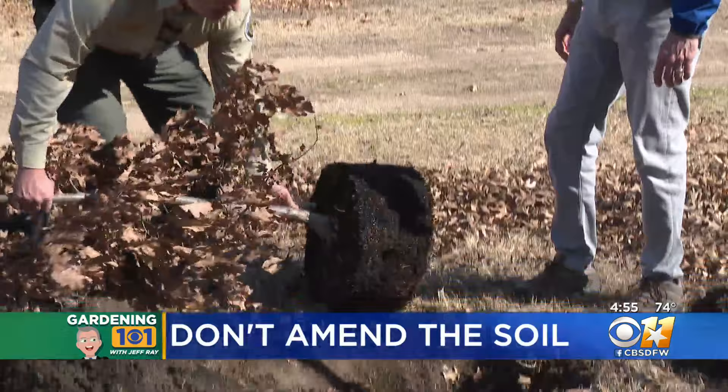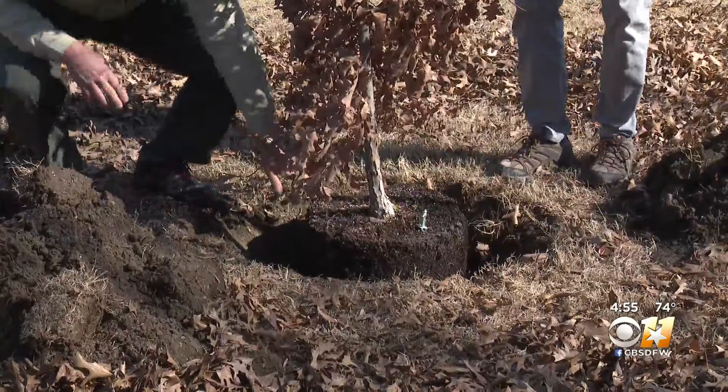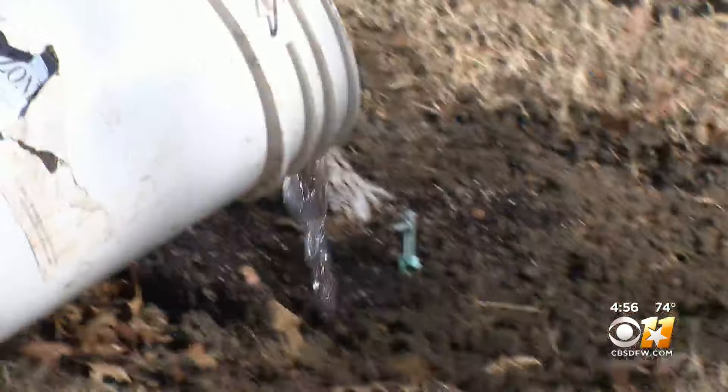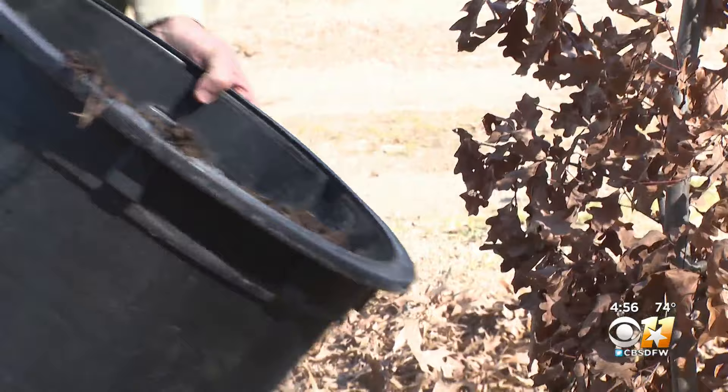The surface of the root ball should be pretty much level with the ground. The hole width should be twice as wide as the root ball — wider is better. Water in the return dirt as you go, making sure to keep any grass out of the hole. Use that dug-up sod to form a circle around the tree to help hold in the watering.